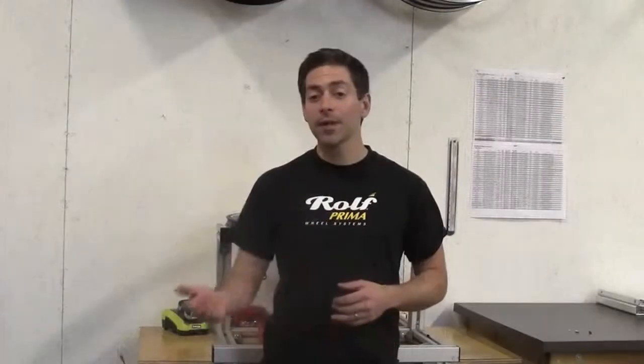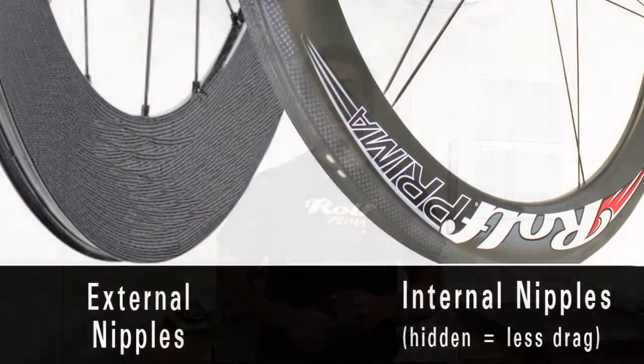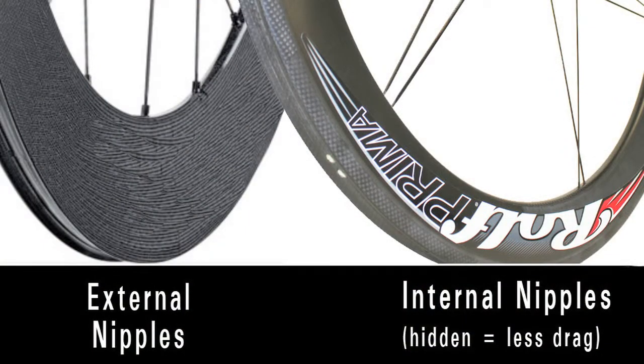We use internal nipples for a variety of reasons, the number one being strength and reliability. The other reason is aerodynamics. We spend a lot of time doing CFD and wind tunnel testing to get the perfect rim shape, and it makes a difference — internal versus external nipples. External nipples have extra drag that internal nipples don't. It makes for a much cleaner profile, much cleaner wind flow.